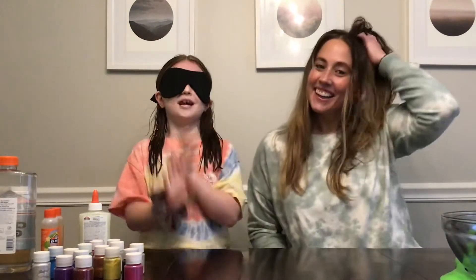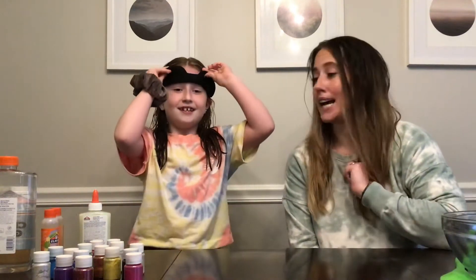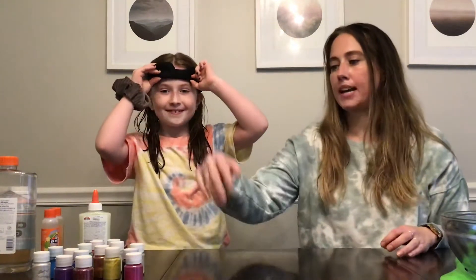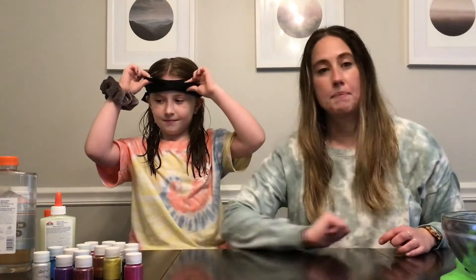Hi everyone, welcome back to my YouTube channel. Make sure you like, subscribe, and comment down below, and share this video with all your friends. Let's get right into it. We are making blind slime — Scotty is going to wear a mask, randomly pick out a color and different ingredients so that we can make slime today.